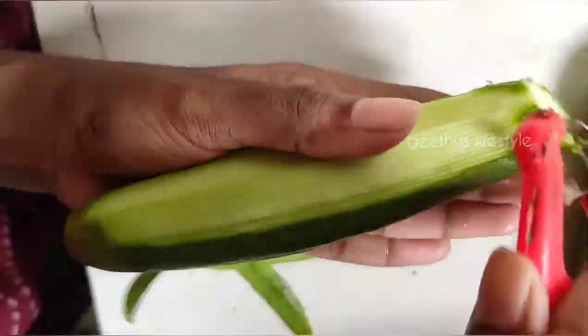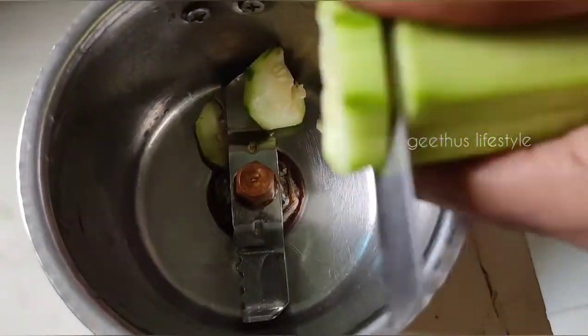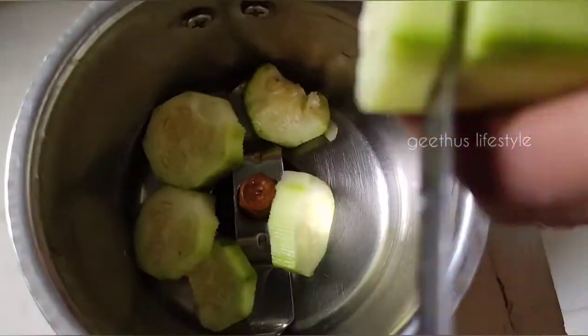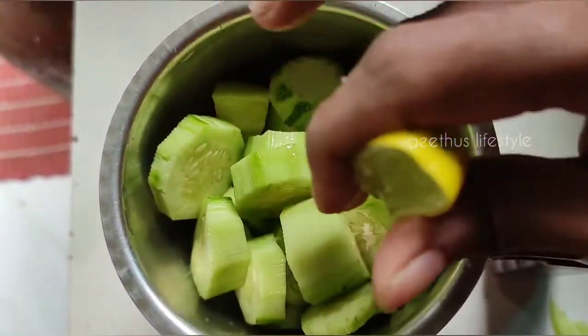The juice is ready to keep the skin. Please use the skin. We will keep the skin on the skin and get it ready.